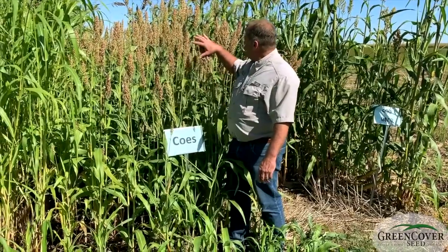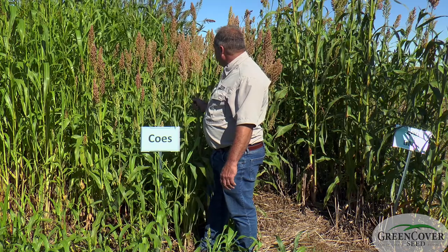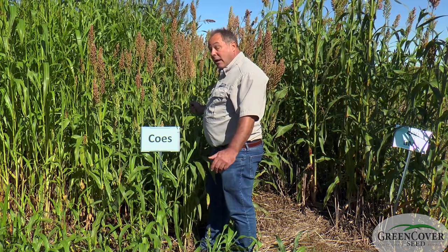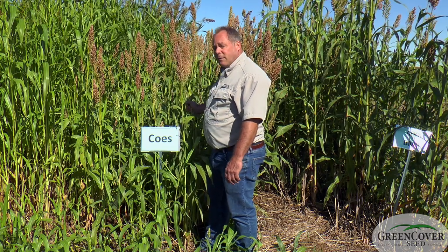It tends to get in the 5, 6, 7 feet tall range and puts on a decent grain head. It's a great wildlife plant, good for food plots. It has some niches where it fits very well.